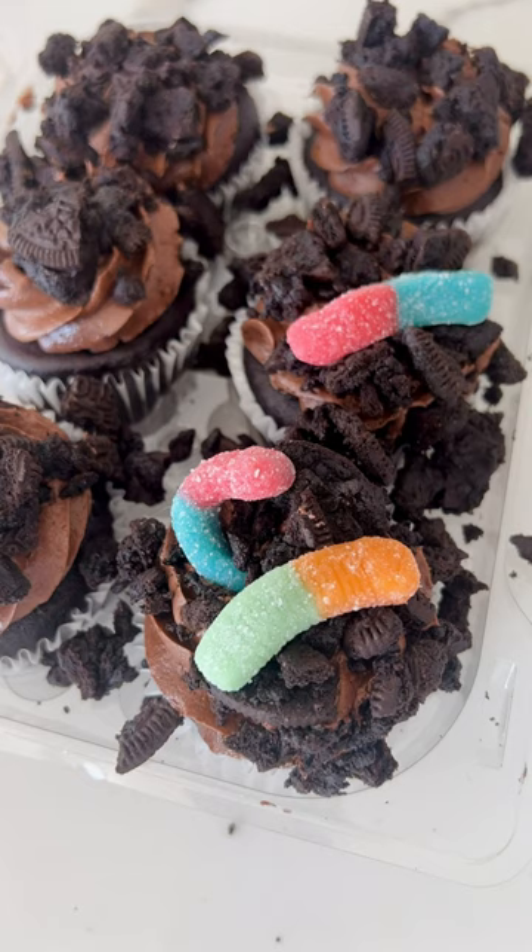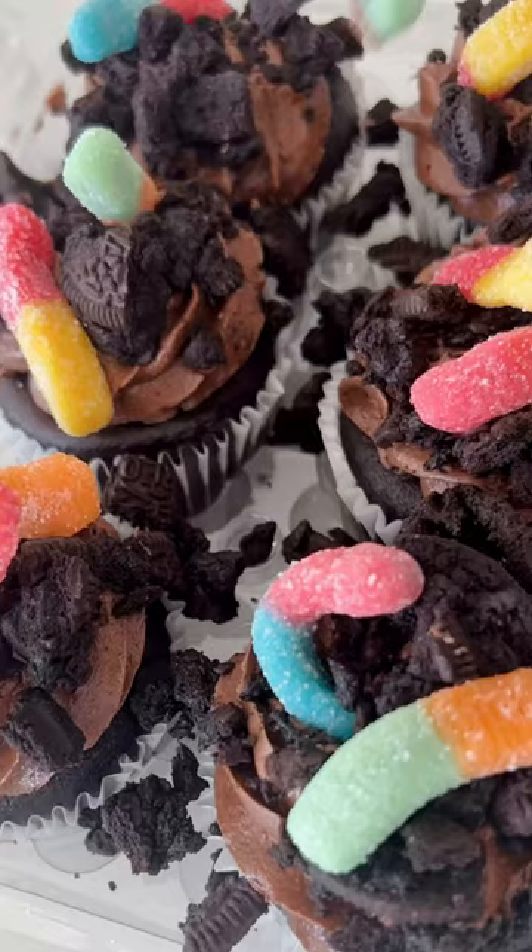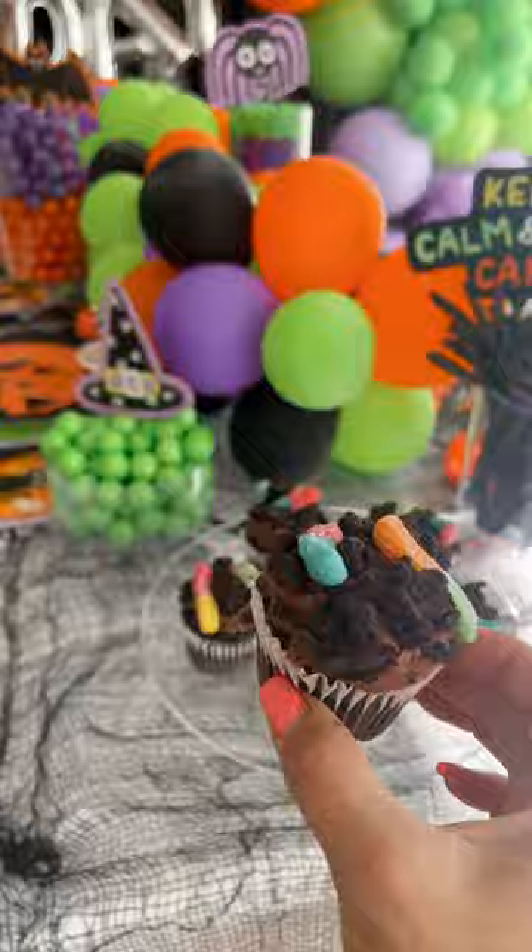I'm using store-bought here, but you can always bake and frost your own. Then stick in a few gummy worms — I'm using the sour kind here — and then serve them up.